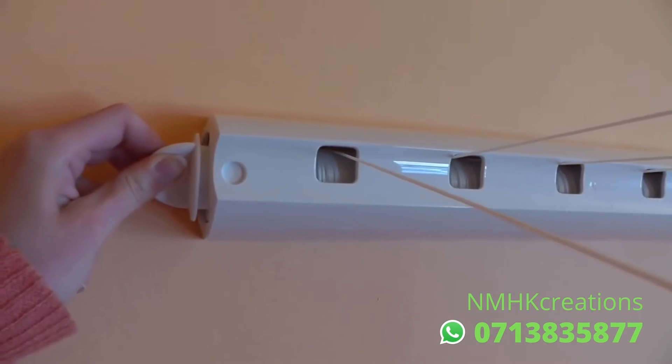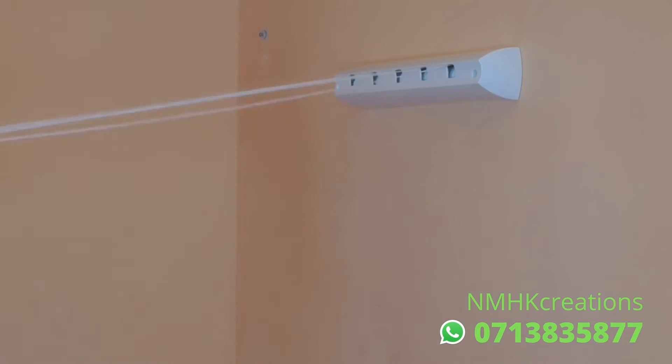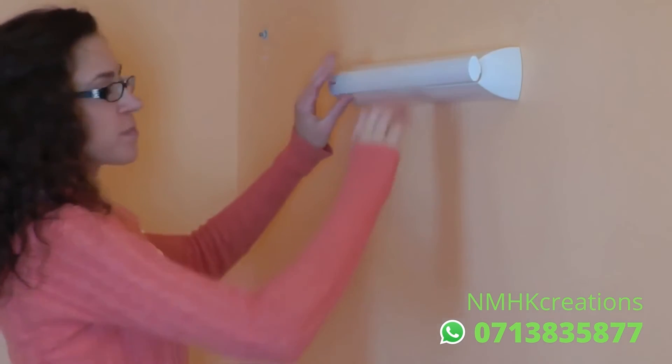Turn the knob to keep lines taut. When not in use, the line automatically winds up for convenient storage.